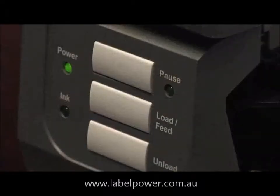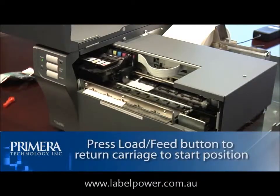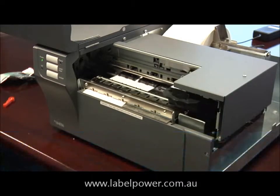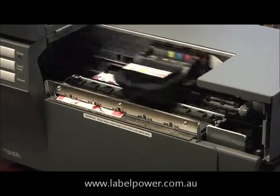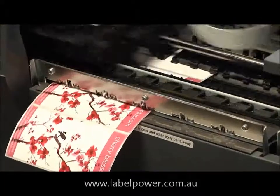If you pressed the load feed buttons to move the head carriage to the center, press these buttons again to return the head carriage back to normal position. Now your Primera LX900 color label printer is ready to print.